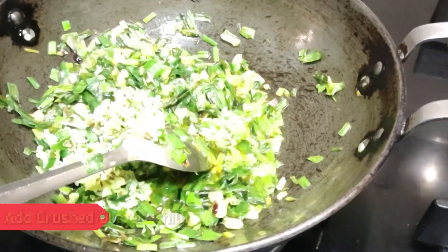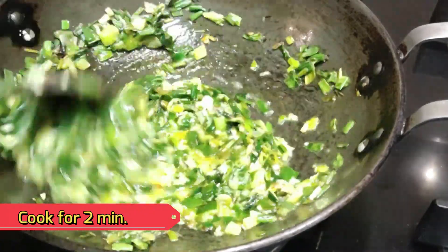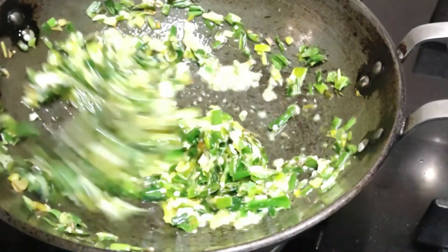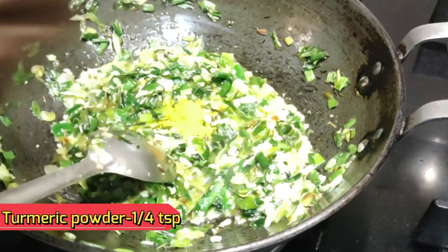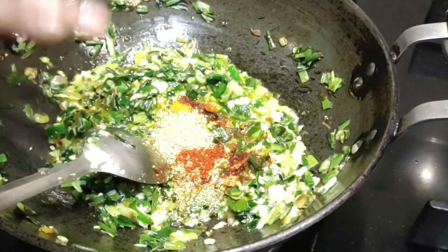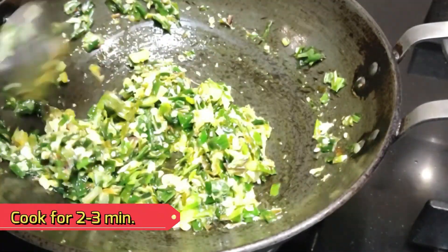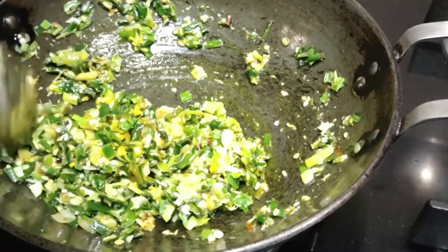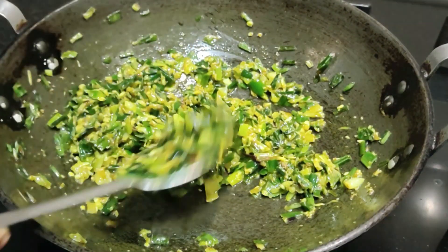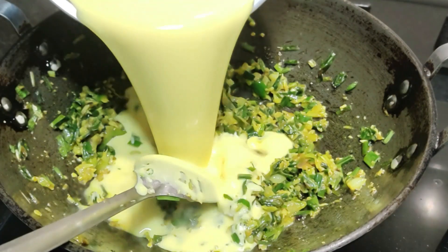We have to add some water at this time. Now we have to put a little haldi (turmeric) powder here. We will add some dry spices — haldi powder, mirch (chili), dhania (coriander) powder. We will add a little masala as well, but just a little bit.